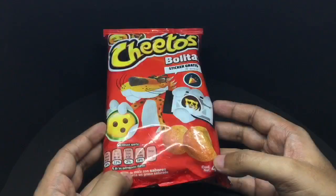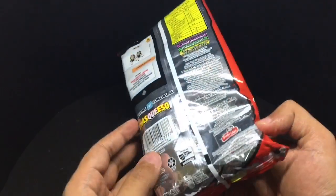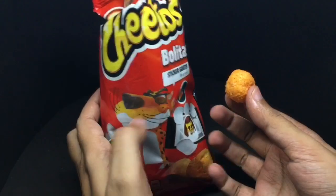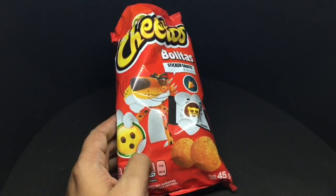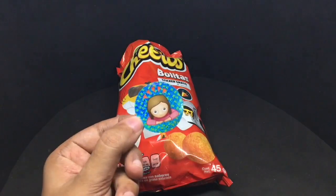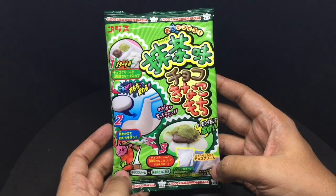These are Cheetos from Mexico, costing around $3 or around 180 rupees. Really crunchy and nicely flavored Cheetos with a very interesting flavoring on top. We also get emoji stickers inside — quite a nice addition. Quite nice Cheetos!